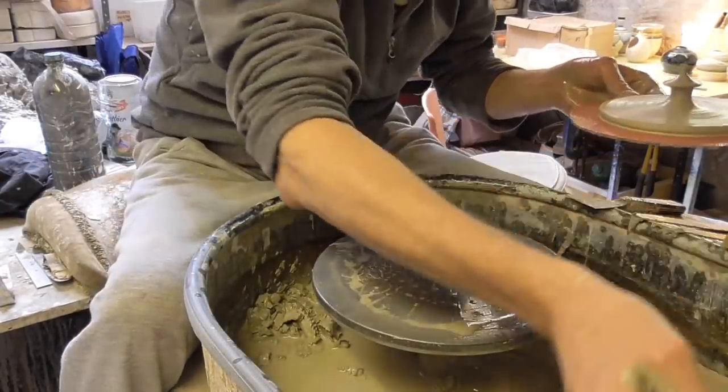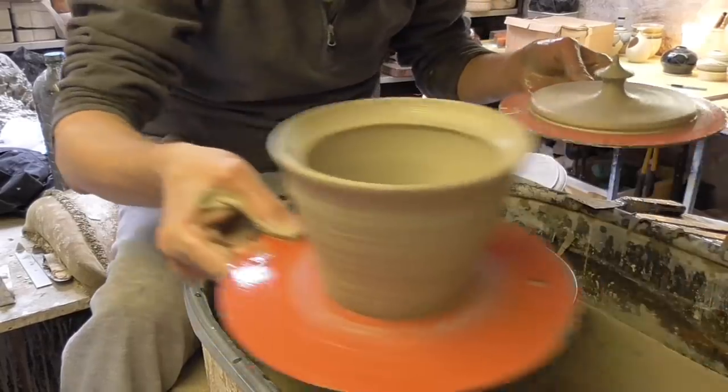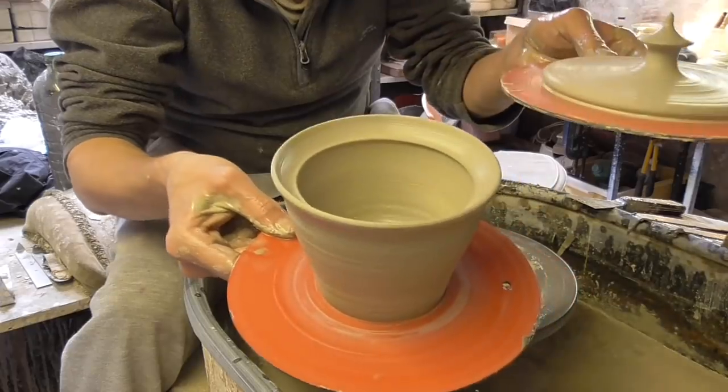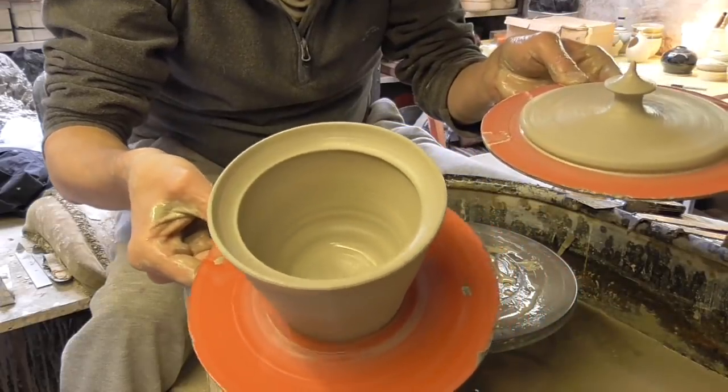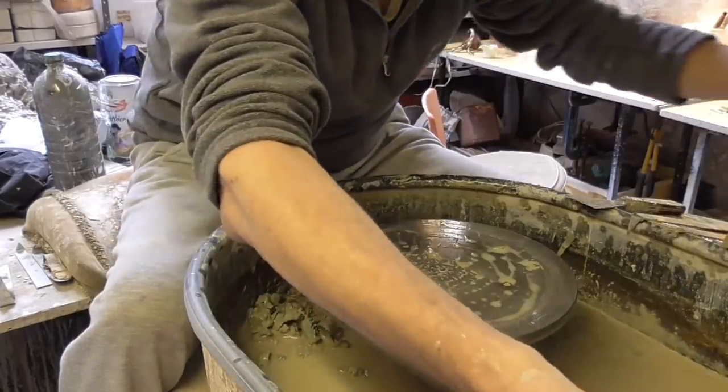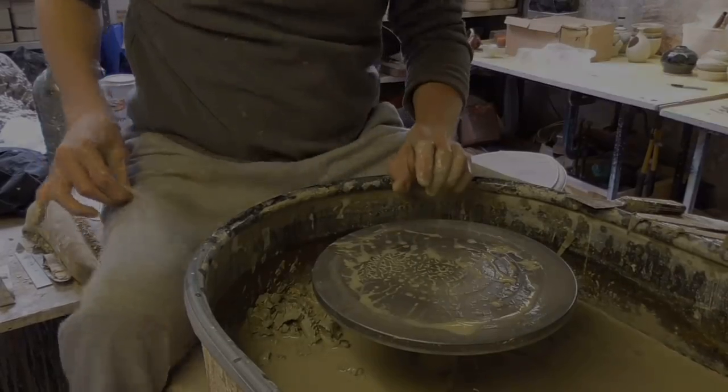So that's it really folks. Dead simple pot, dead simple lid. I'll trim that down to size. And really that's as simple as it gets — a little simple butter dish or any kind of dish with a lid. Easy.